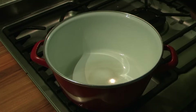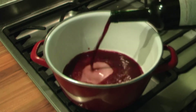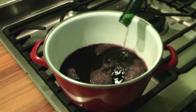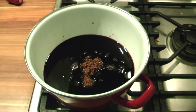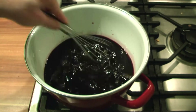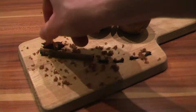Put a high pan on your stove and pour in the wine. Add the sugar as well and give it a good whisk to dissolve. Don't forget to add the spices.